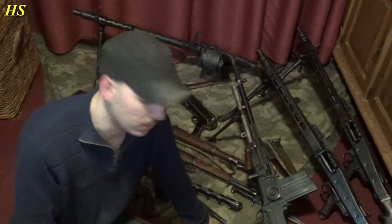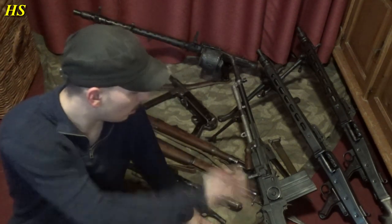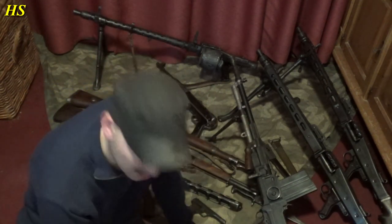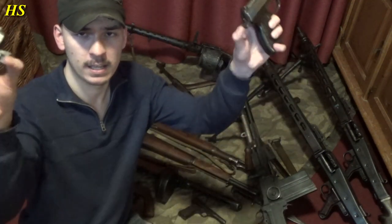So guys, that's going to be it for this video. I hope you liked my latest purchase, the MP40, and I hope you enjoyed seeing all these weapons again. If you did like the video, please leave a like and a comment. If you have any questions, feel free to ask and subscribe if you want to see more videos. Thanks for watching, and have a nice day.